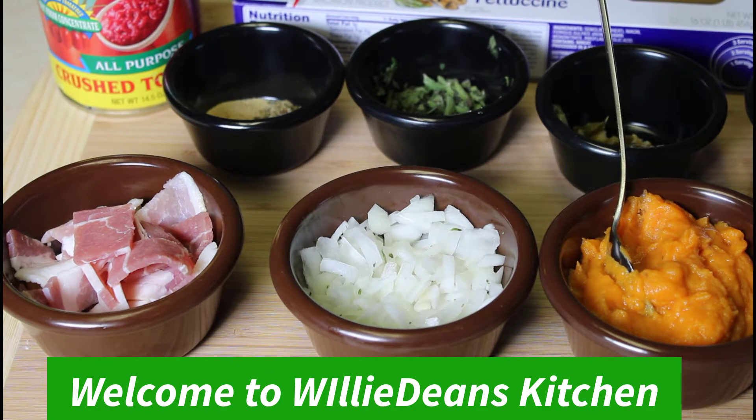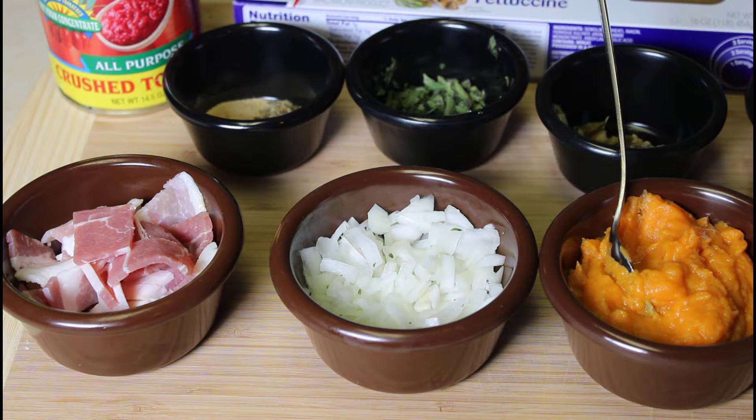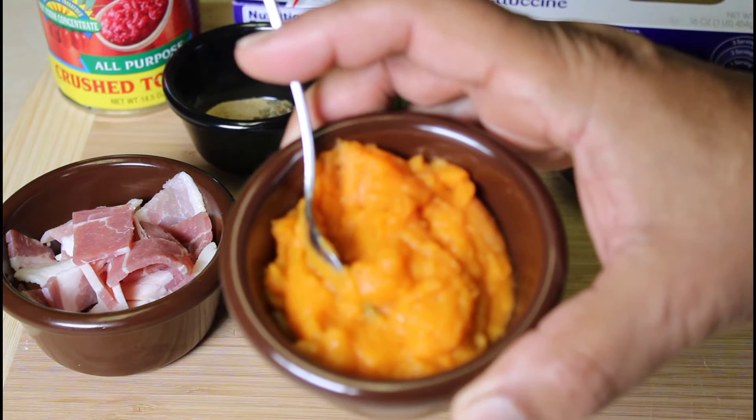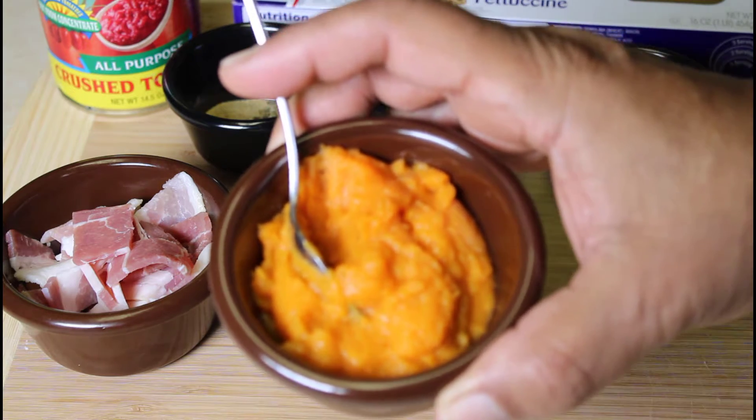Hello, everybody, and welcome to Willa Dean's Kitchen. Tonight, we're going to make a pumpkin marinara sauce. We're going to make this sauce with some pumpkin puree that we had left over from our sugar pumpkin that we pureed.